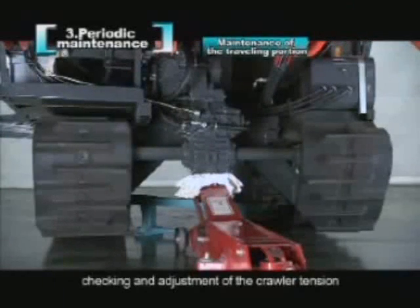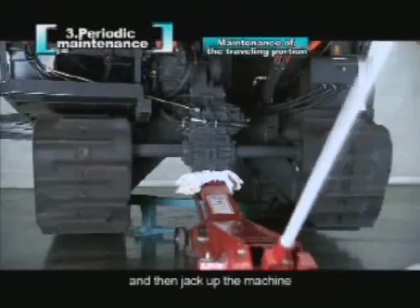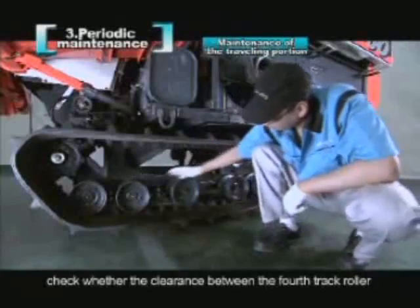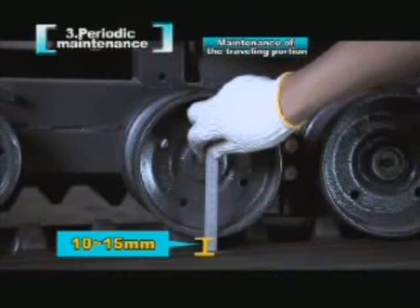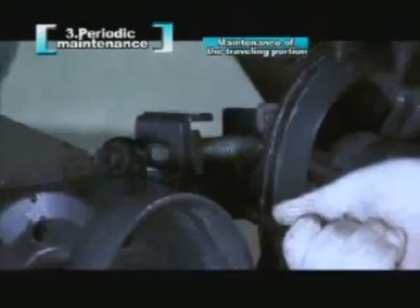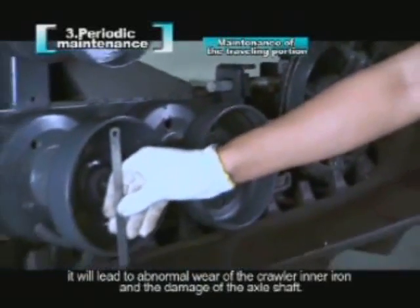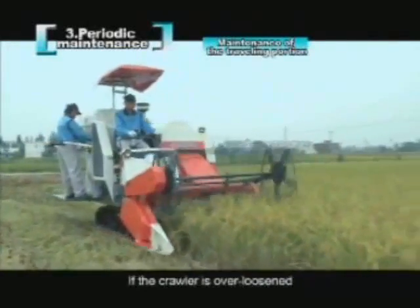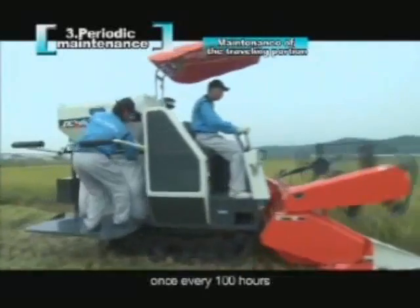Checking and adjustment of the crawler tension: put the jack on the position shown and jack up the machine. When the crawler is 10 cm away from the ground, check whether the clearance between the fourth track roller from the front side and the inner crawler is between 10 to 15 mm. If too large, pull out the snap pin, remove the set parts, and rotate the tension bolts of the crawler to tighten it. If the crawler is over-tightened, it will lead to abnormal wear of the crawler inner iron and damage of the axle shaft. If over-loosened, it will lead to the crawler falling off. Adjust after 20 hours of initial operation, then once every 100 hours.